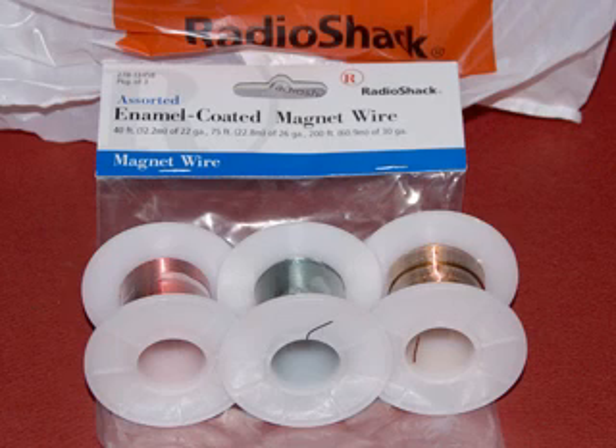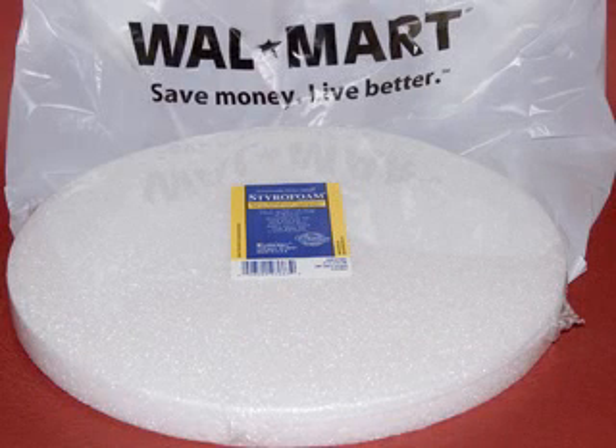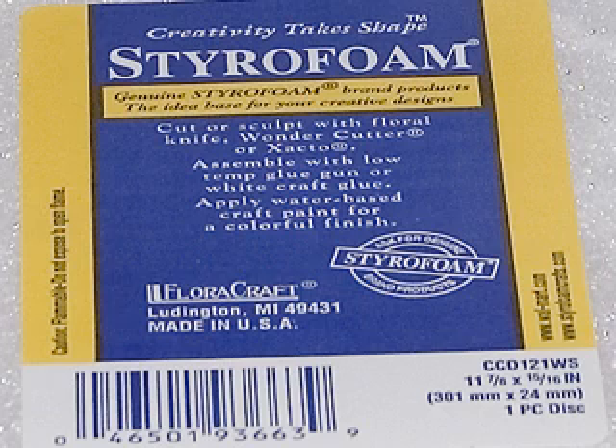Here are the parts and where I got them. I got magnet wire from good old Radio Shack — I used the 22 gauge, which is the copper-looking wire. And I got this styrofoam round thing from Walmart. The styrofoam is 11 and 7/8 inches. The 22 gauge wire is 75 feet, and I used all of it.